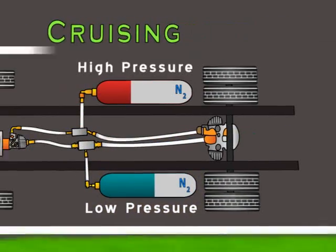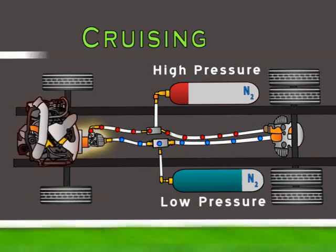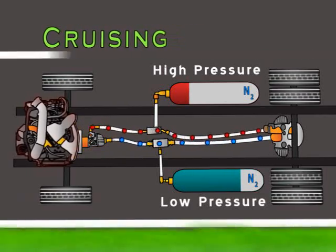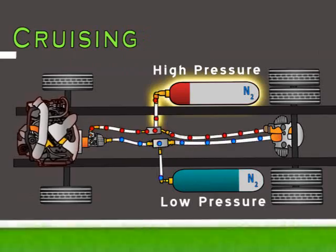When the vehicle has been cruising and the usable high pressure fluid drops beneath a certain level, the engine turns on. The engine is connected to a hydraulic pump, which pressurizes the low pressure fluid for the pump motor to continue to drive the wheels. Any excess high pressure fluid produced by the engine pump is stored in the high pressure accumulator.